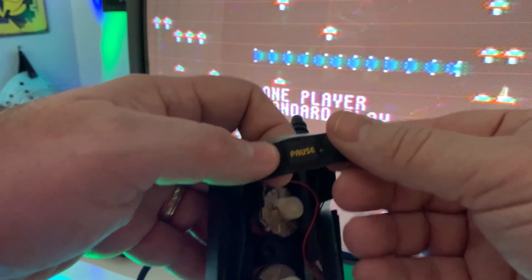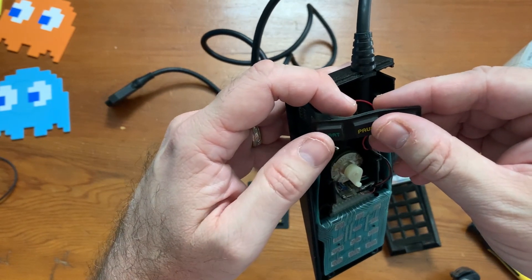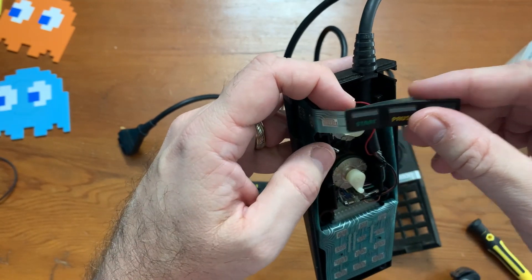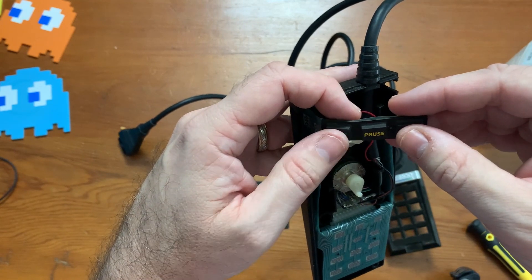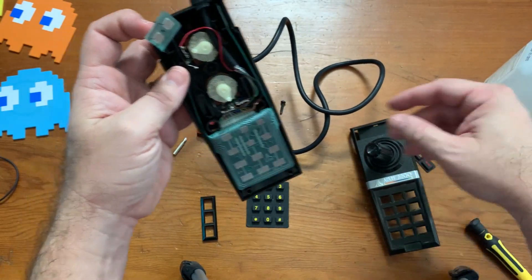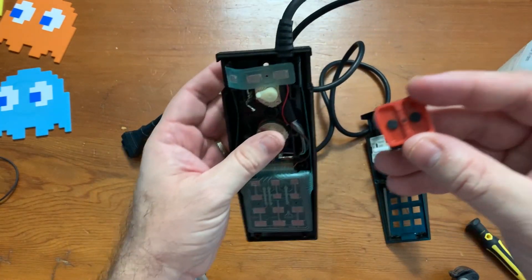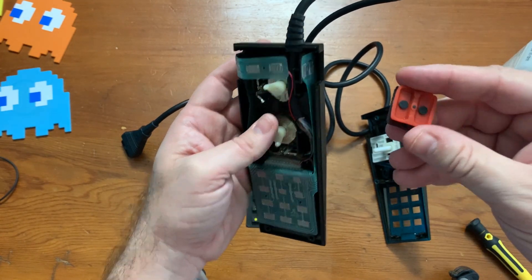Now comes the hard part — trying to get this crazy thing back together again. One thing I discovered is that if you just gently push the button it doesn't work; you have to really give it a strong squeeze before it actually works. I guess in the future when I'm trying to start games I'll make sure I push down with enough force to make that connection. I was never really a big fan of the 5200 buttons — they're just rubber. I don't know why they thought that was a good idea.